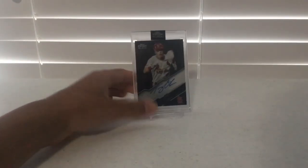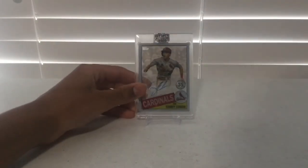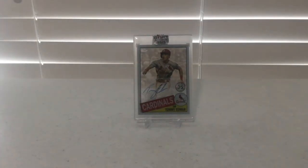The next card I have is a 2020 Topps Chrome Black Tommy Edmond Autograph. The next card I have is a 2020 Topps Clearly Authentic Tommy Edmond Autograph.